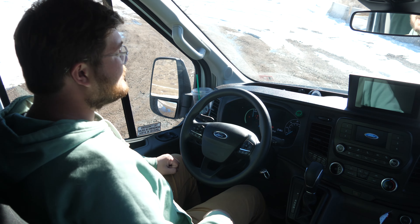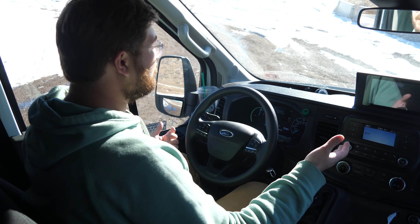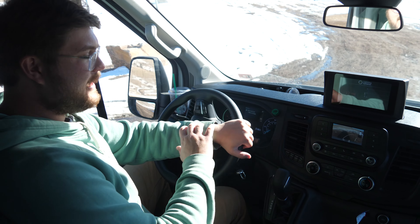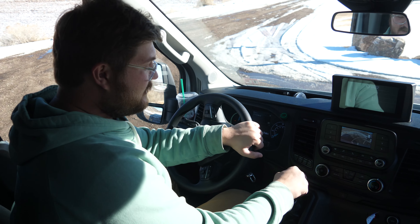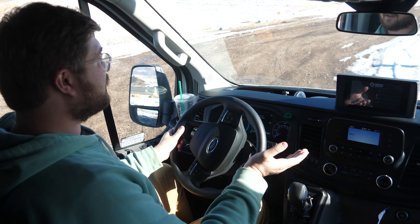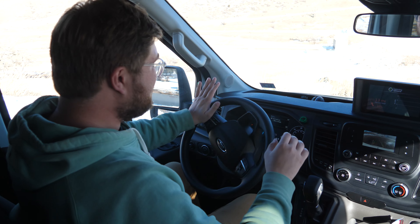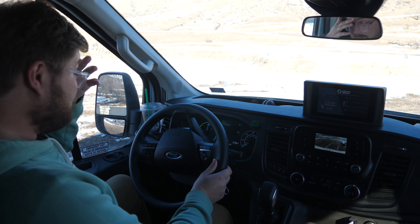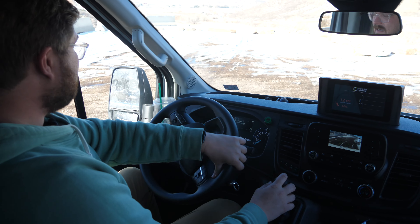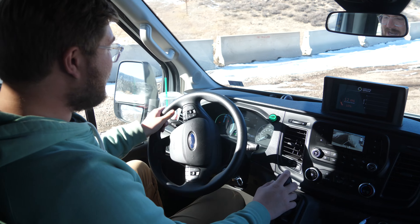To start up the van, just put the key to the accessory position — you don't even need to crank it all the way over. Wait for the little light down here to go green and you're good to go, which takes less than one second. We're just going to move the van around so the lighting is in a better scenario for the interior tour, backing it up so the sun is on the dashboard. Backup camera here on the little four-inch sync display.